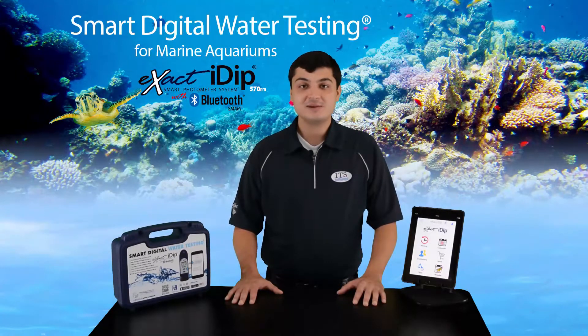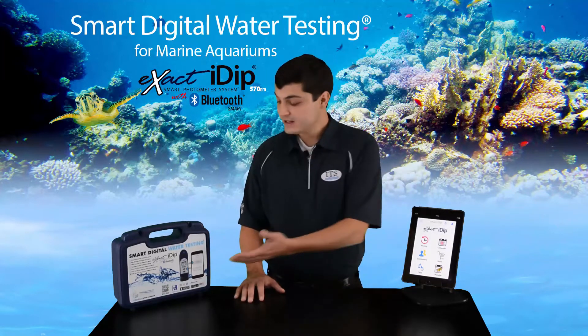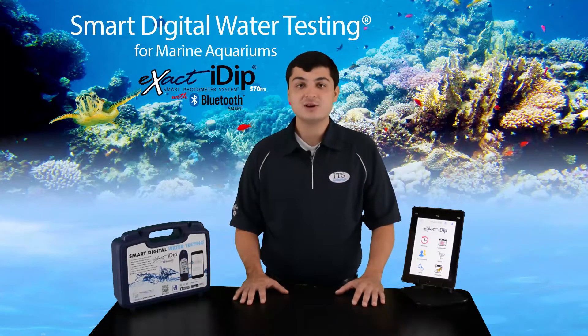Hello, my name is Noah Gillespie and I'm the technical product manager for industrial test systems. Today I'm going to show you how to set up and use your Xact IDIP 570 Marine Starter Kit. This product is ideal for anyone testing seawater in marine and coral aquariums, as well as aquaculture applications.